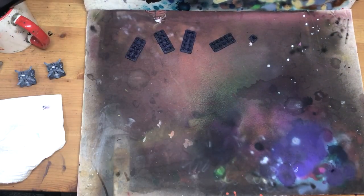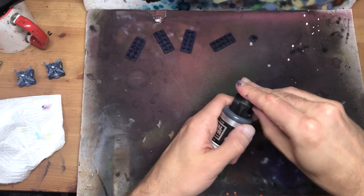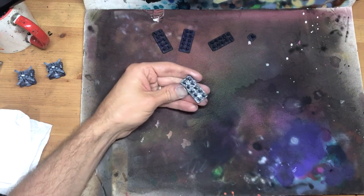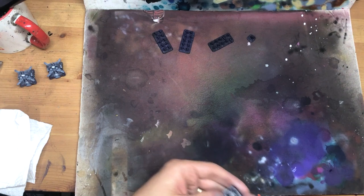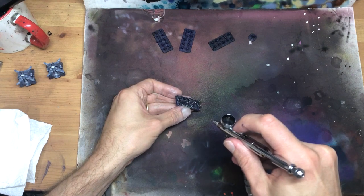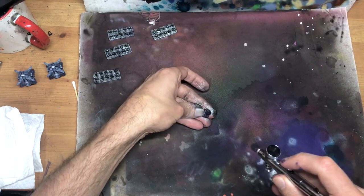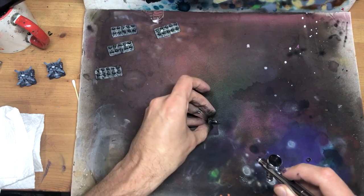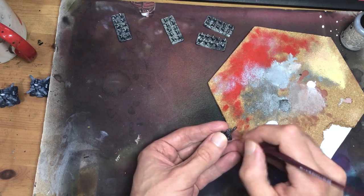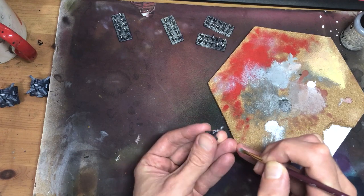But didn't I say we were doing a traditional Necron scheme? We are. And here comes that silver now, starting with Vallejo Metal Color Gun Metal. For this paint job, and with the neutral silvers I'm using in particular, we can consider silver as just a snazzier cousin to grey and white. It still has an influence on our colour scheme, but not a chromatic one — more of just a distributive one. All that grey scale pushes our colours into the nooks and crannies, and that's exactly where the purple ends up after a spritz of silver. A quick drybrush of a brighter silver over the heads and shoulders of the troops helps with that pop factor, and then it's time to hit those details.